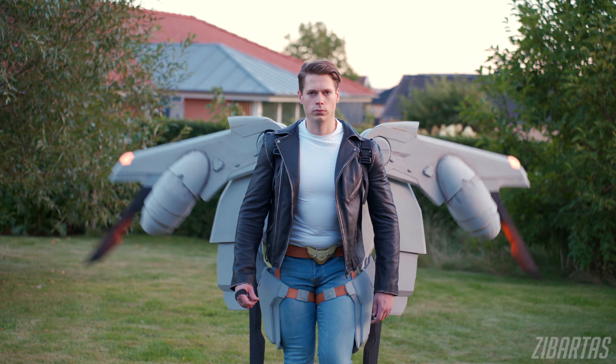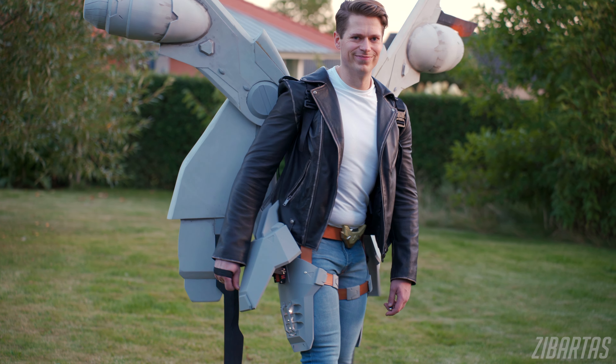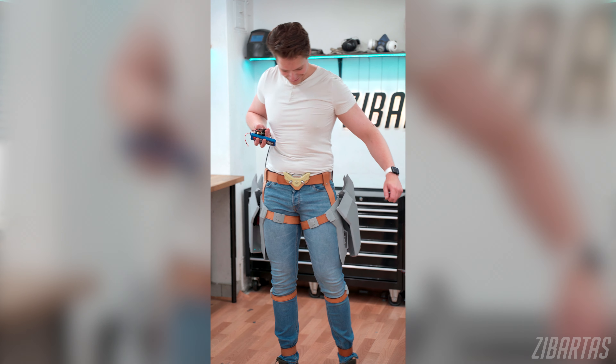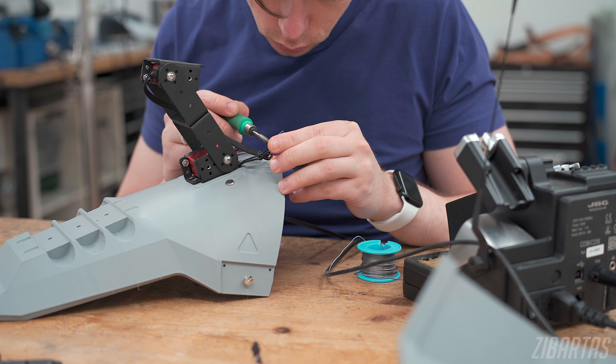Hey there guys, welcome back to workshop. I hope you've been creative and productive lately. As for me, I think I've been both of those things because I've been working on a complete redesign of my fairy wings that I made in a previous video, and I've been working on something called animatronic thigh rocket pods. Videos for those are still in the pipeline, so if you haven't subscribed already, I think you should. Today I'm going to be building a couple of wing frames on a backplate to serve as a foundation for a costume called Sprite Darker's wings from World of Warcraft.